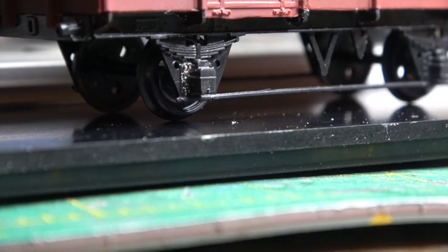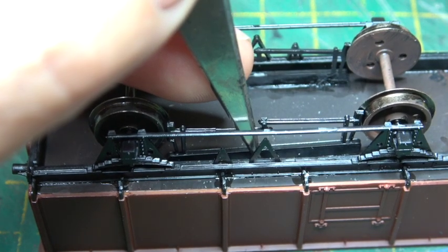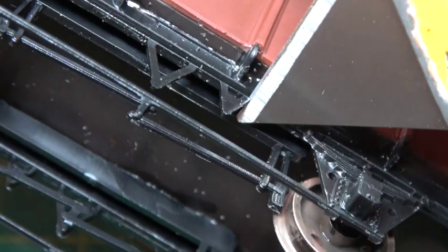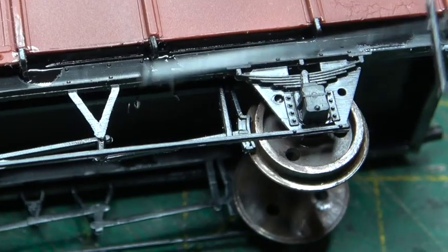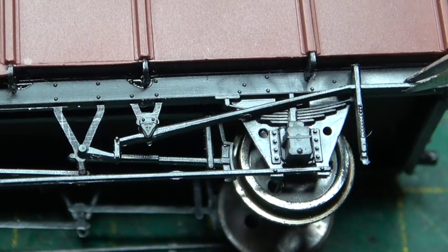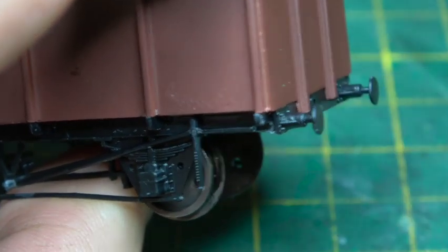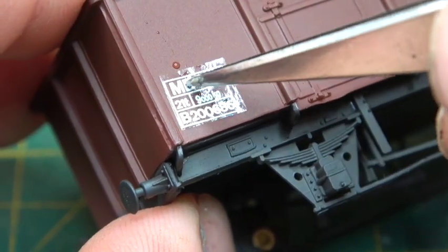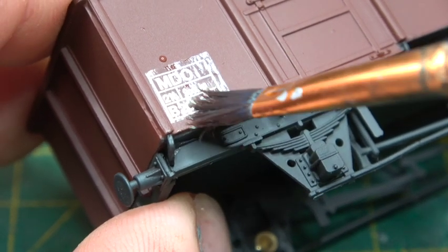Making sure it runs freely, we can then put on the brake gear — and because these wagons had no end door it's a lot easier because you can't get it the wrong way round. Snipping off the smallest of one of the V-hangers on one side only, which I should have done before fitting it. Then it was time to put on the handbrake levers and buffers. Because we've not modified this wagon in any way it retains its original number, and because it was originally a 21-tonne mineral wagon it keeps its B200XXXX number.